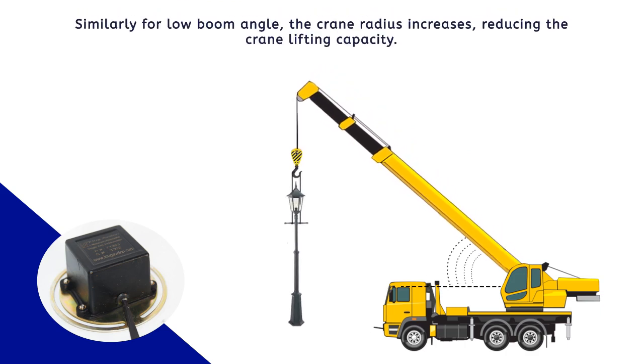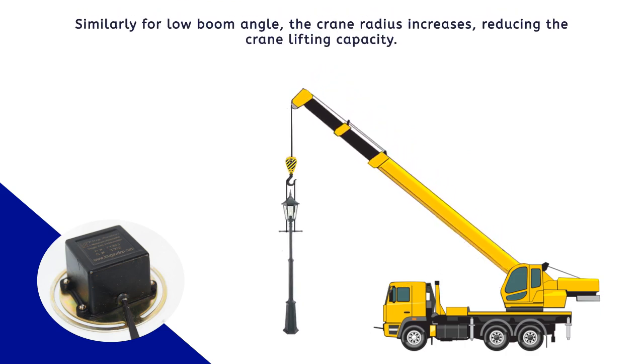Similarly, for low boom angle, the crane radius increases, reducing the crane lifting capacity.